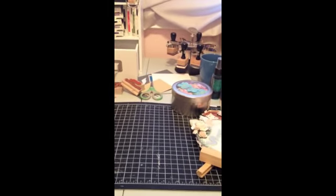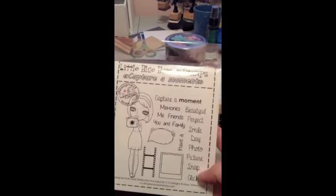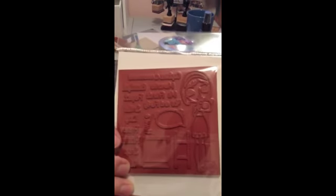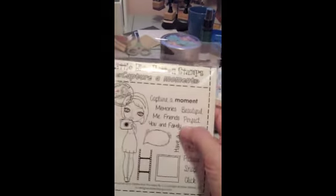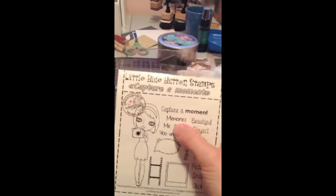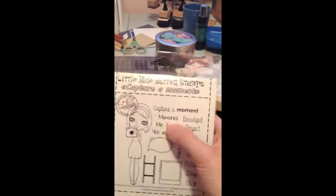Today I'm sharing the new release for July. It's called Capture a Moment. This is the new rubber stamp that you can buy from CC Design Stamps, and it's from Little Blue Button Stamps.